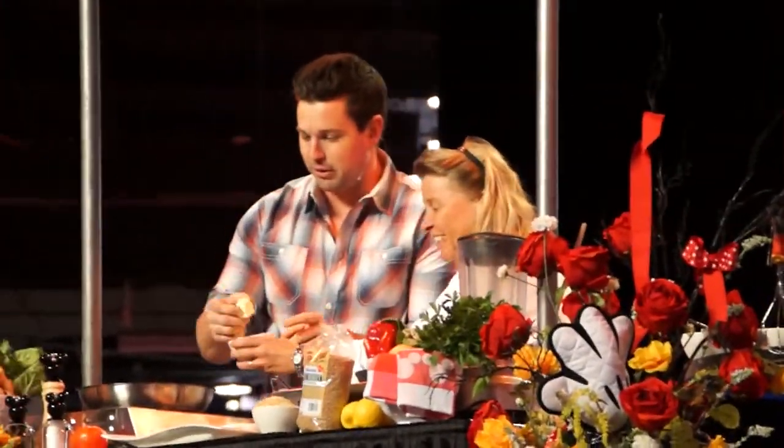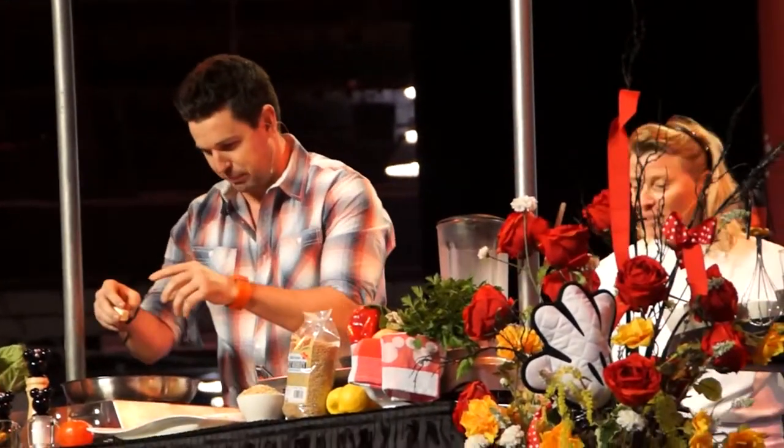I'm not good at this stuff. People are like, 'Oh, you're a chef.' Butter — this is like a heart attack, but it's a lot.